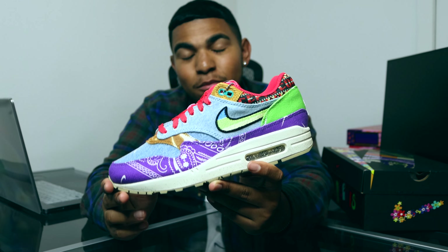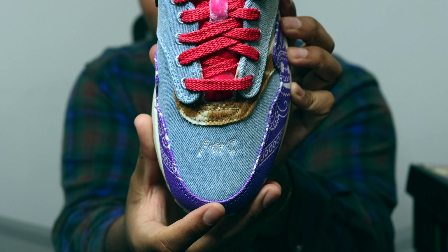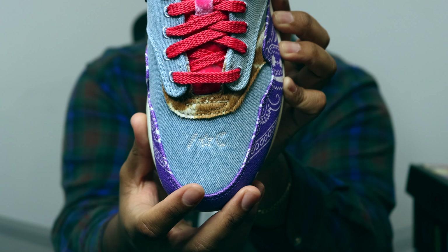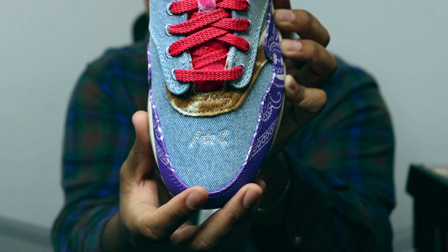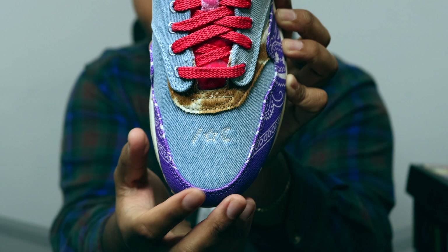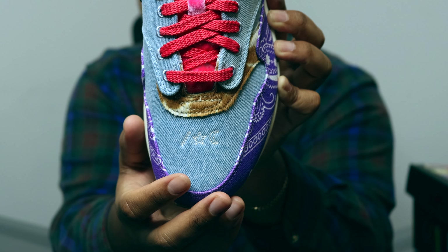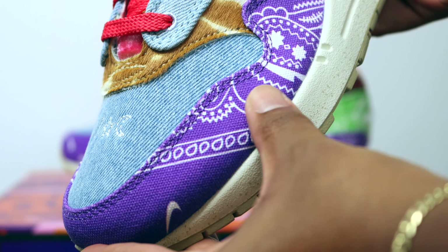Starting off with the toe box, someone from the community gave me an answer on what the slash, star, and crescent moon symbols mean. Big shout out to Mel Lee — they said these symbols are actually found on the original Woodstock ticket, and since it was a three-day festival, each symbol represented a different day of the festival. Big shout out to Mel Lee because I did not know what the concept behind this really meant.